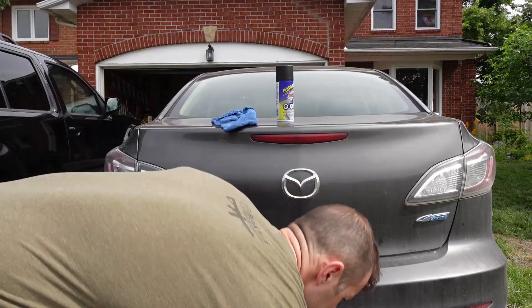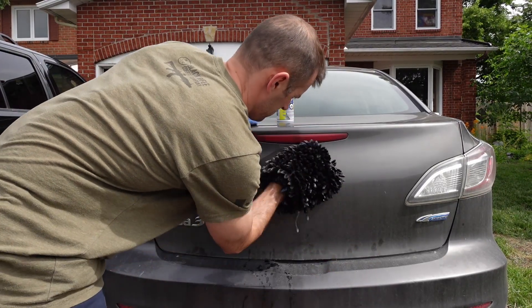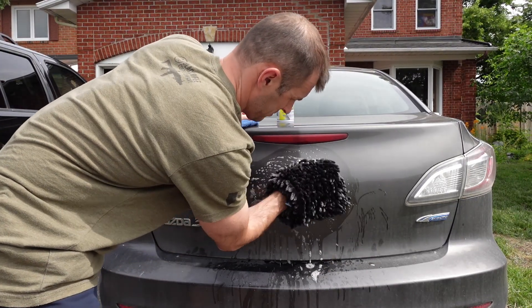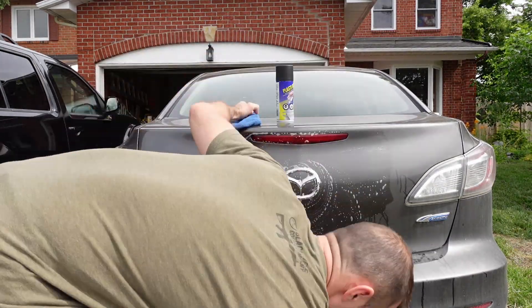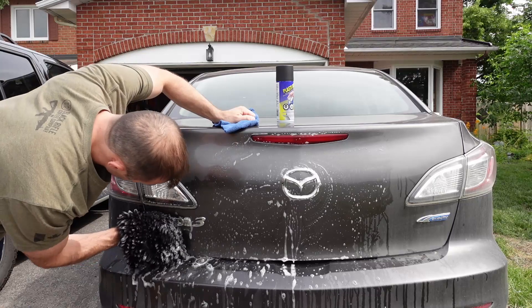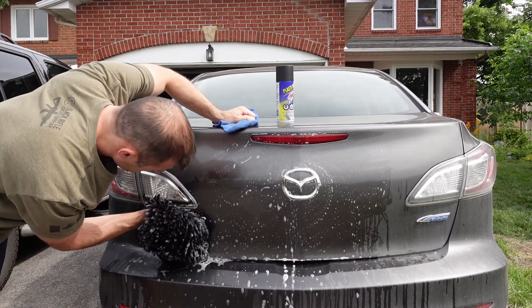The product I got is just Plasti-dip. Whether this looks better or not is subjective. I think a lot of people like it and I'm sure other people think it looks stupid, but I'm going to give it a go. If you don't like it, you can always take it off, and it is pretty fast and easy to do.